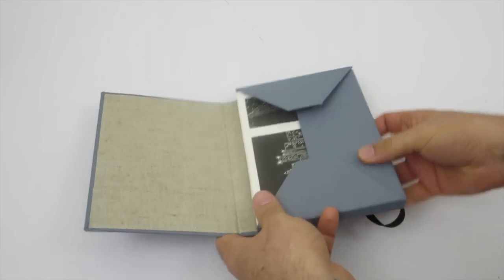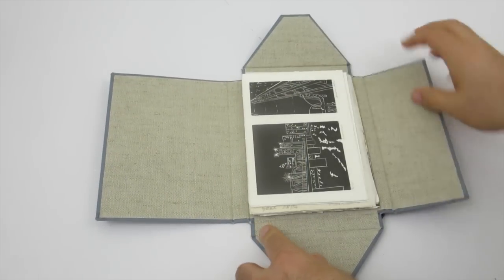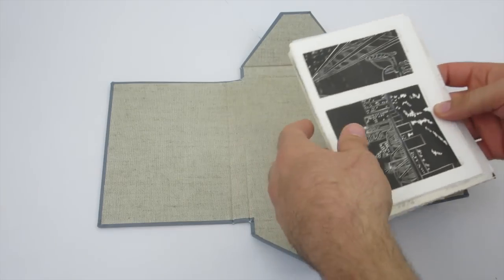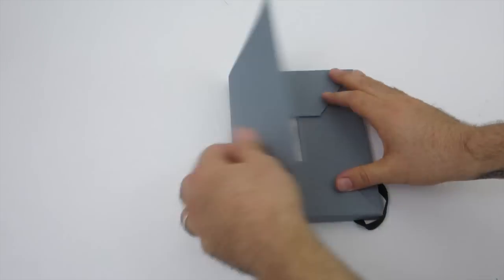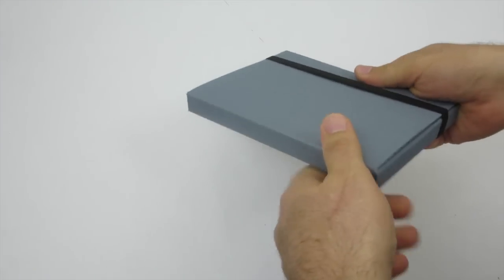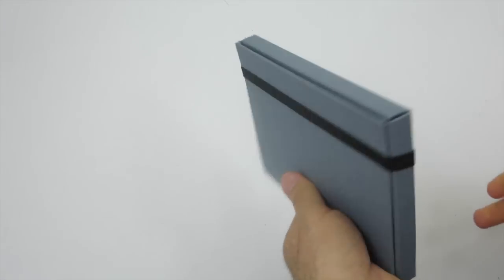When you open up the strap, the flaps open up and your print exchange sits on the inside. You can use one of these boxes to store anything — keep it on a shelf or stack them — and it won't bend the prints or get them ruined over time.